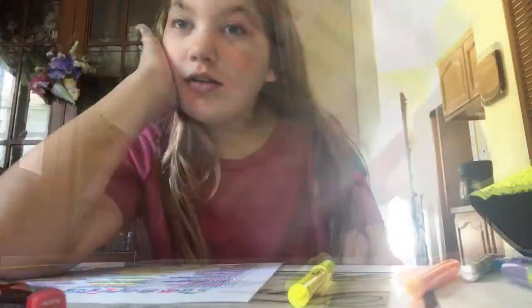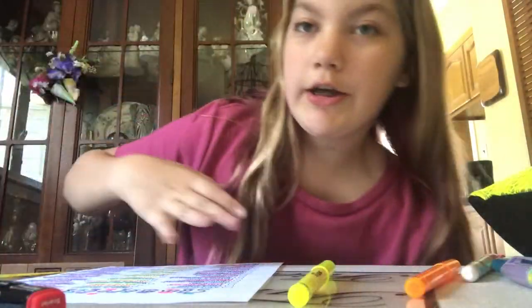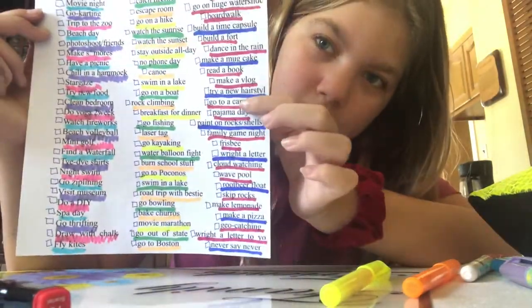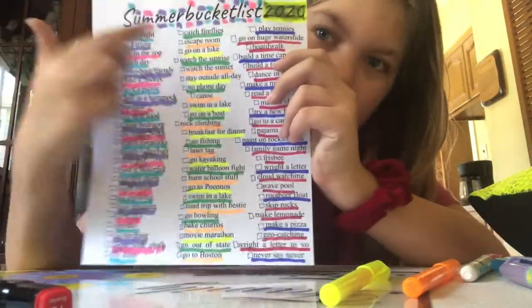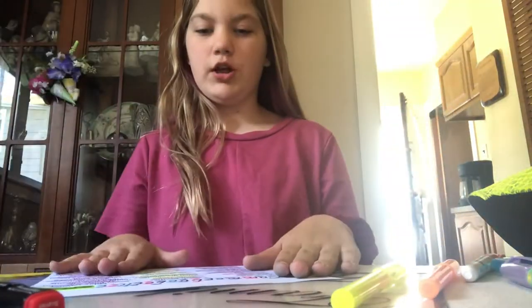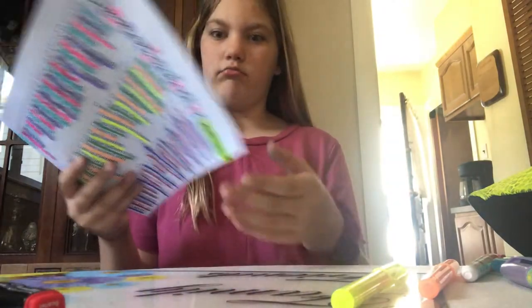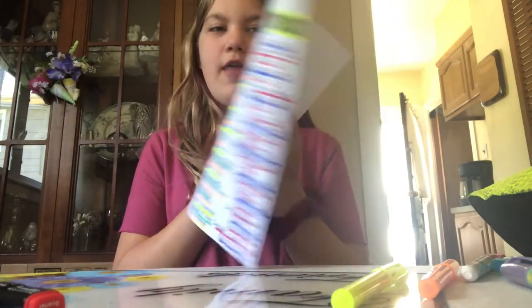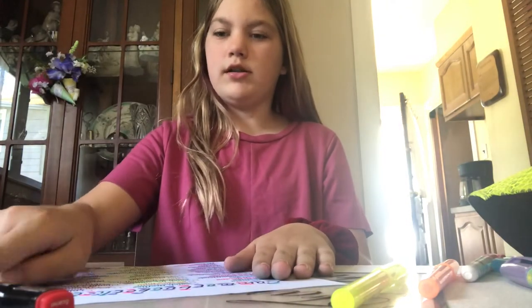I'm done coloring it, I think. It looks pretty good — it looks better off camera because these two colors look the same. The middle looks better. This side is my least favorite side, but oh well. I'm actually going to count and see how many I have on here, and then I'm going to write the number across the top.